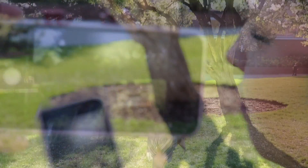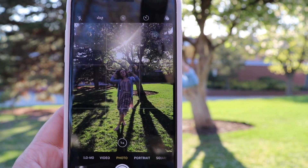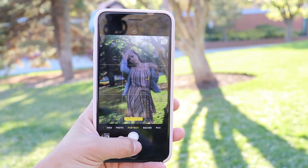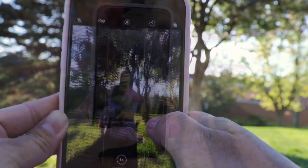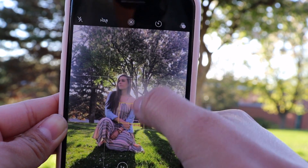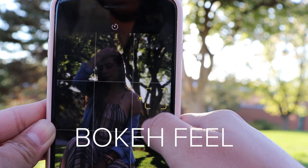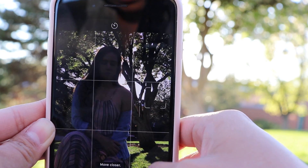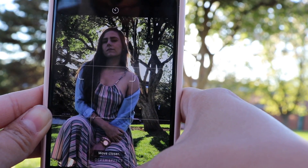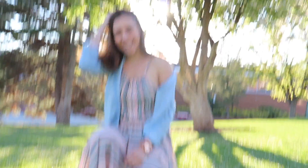I set my settings and I'm just going to take some quick photos of Natasha. On an iPhone, a good thing is to go ahead and put it in portrait mode. Here Natasha is sitting, so I'm going to adjust my lighting so you can see her. Portrait mode adds a nice bokeh feel — bokeh is the blurriness in the background. I'll adjust my exposure — there you go, look at me Natasha, smile!